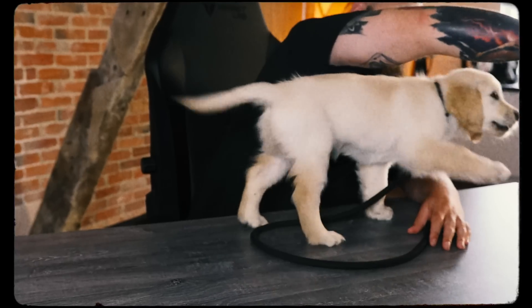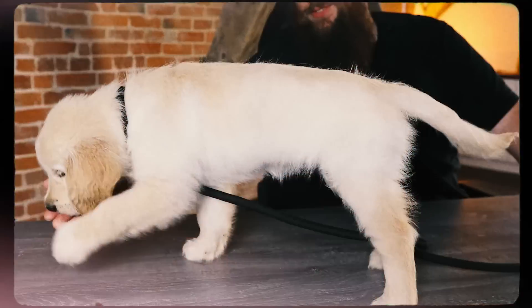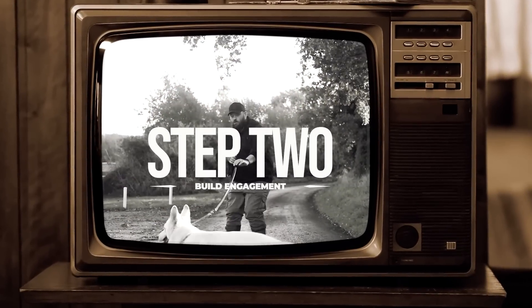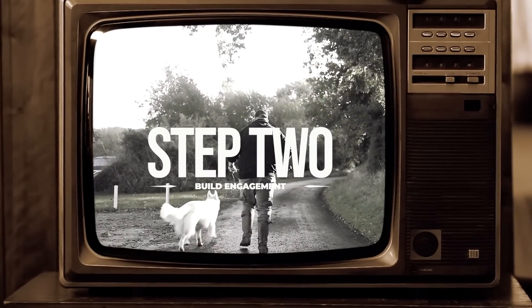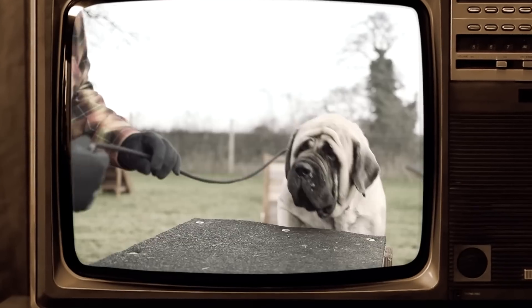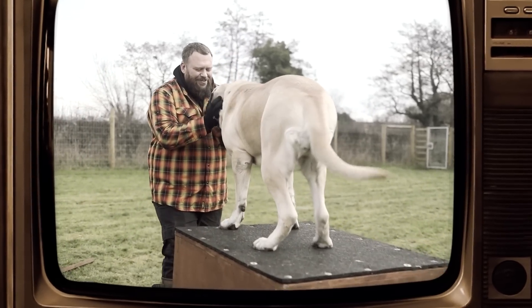Once you've had fun teaching your dog the basics of heel, it's time to move on to stage two, which is building engagement. But what actually is engagement? Well, simply put, engagement is where your dog looks up to you and focuses on you.